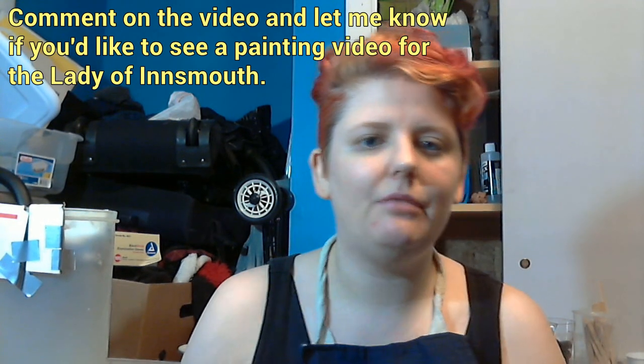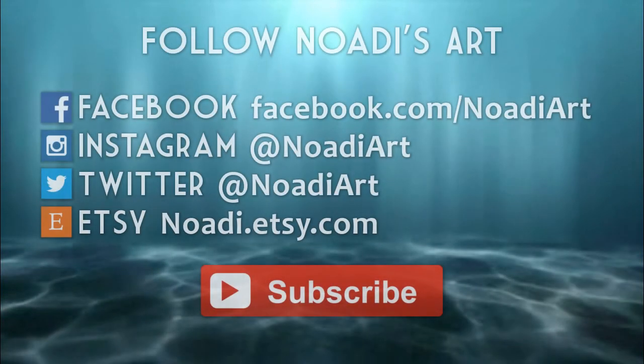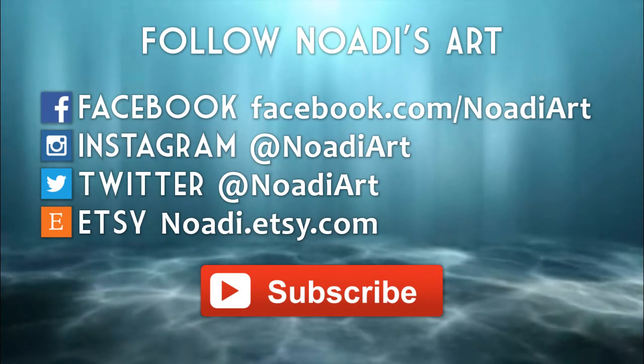I think that's all on this — what's probably going to be a very long video after I edit it. Thank you for watching and I hope you liked this little look at the process for these. If you like this, subscribe, like, comment, and ask whatever questions you have. I'll see you next video.